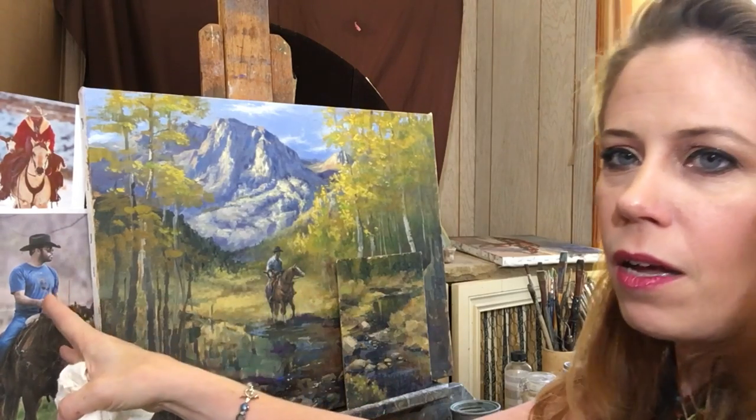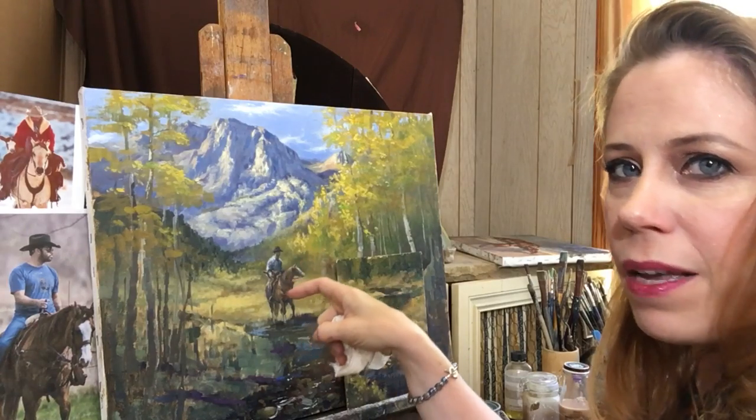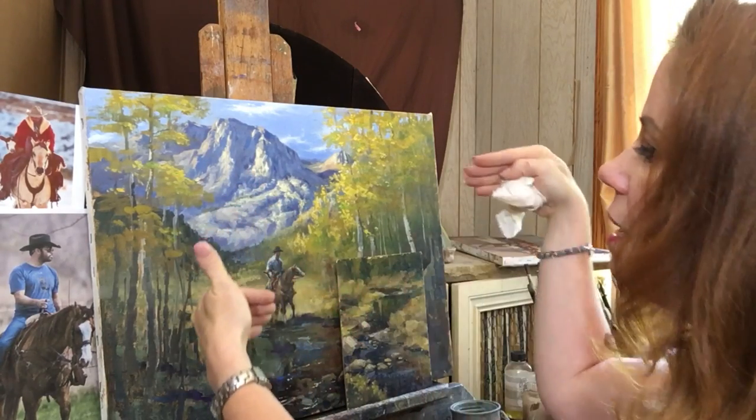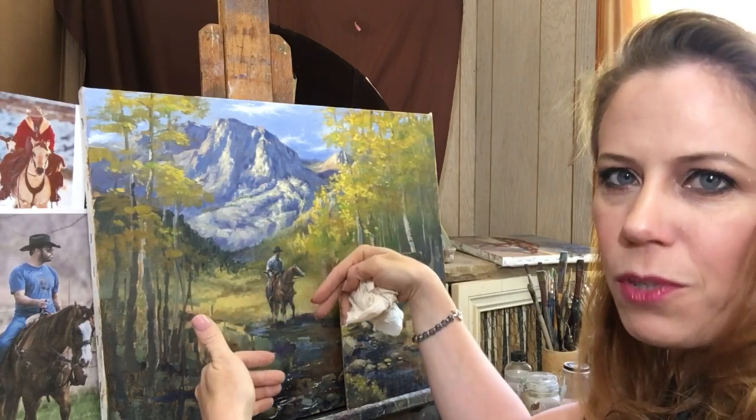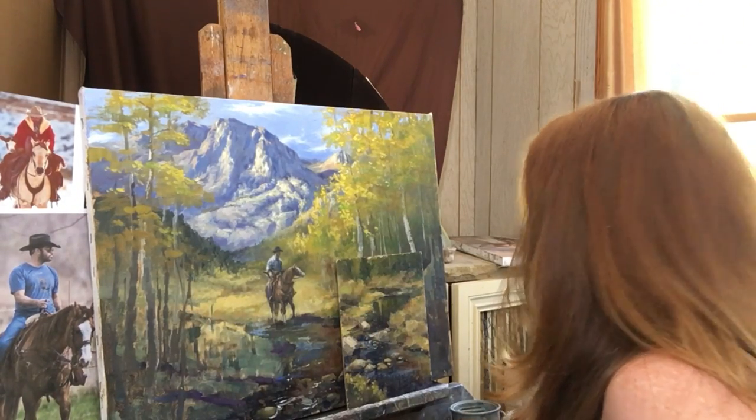So like my rider here, the light is hitting him from the front. On my rider over here I had to make the light hitting him from the back because it wouldn't have made sense to have the light coming from this way. All right, grabbing a brush.